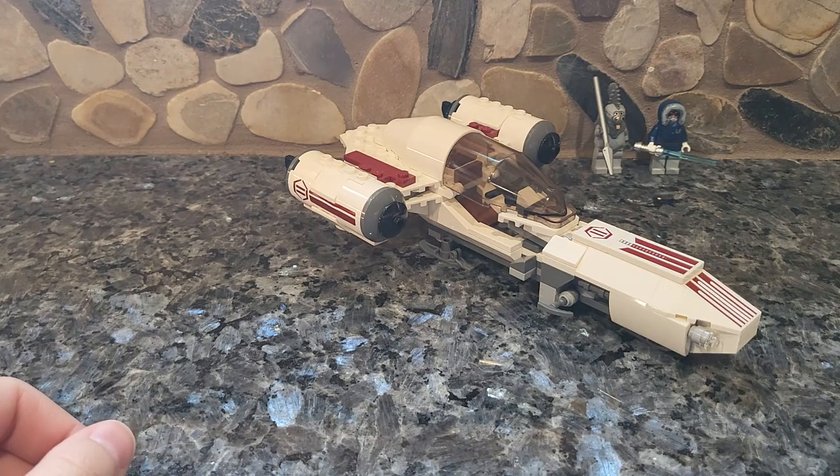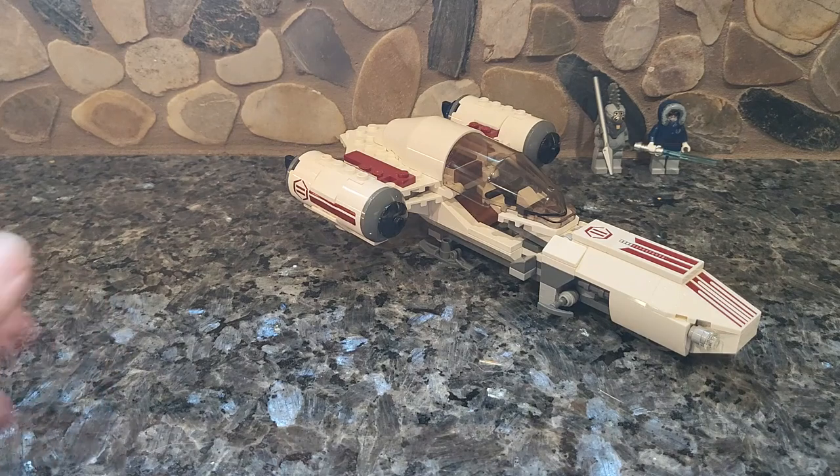Anyways guys, let me know what you think in the comments below about this set. Is this one you picked up, or had, or liked at all? Let me know. Thank you so much for watching — until next time, I'll see y'all later. Bye.